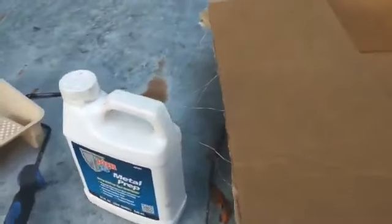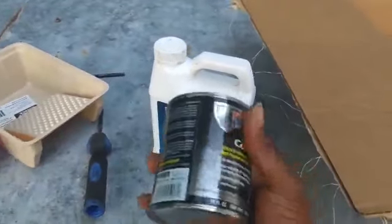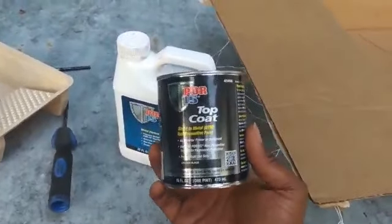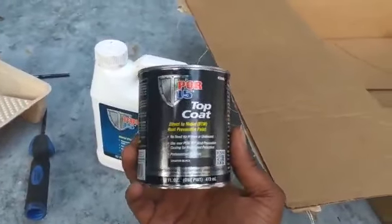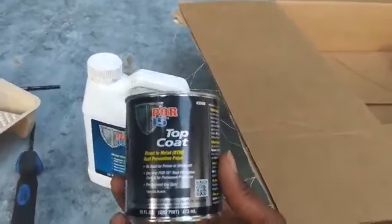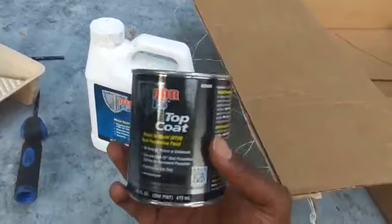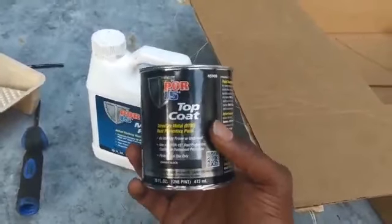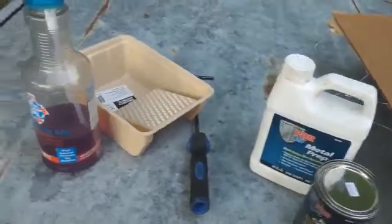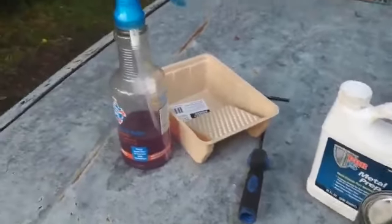Let me show y'all the paint that we got, man. So this is the paint, man. It don't take much to do the frame, but this is top coat — POR15 top coat — rust and metal prevention paint. So this is what we're going to put on the frame. This is what's going to give it that black, black look, you know. We're going to go out here and start spraying this frame down, man.